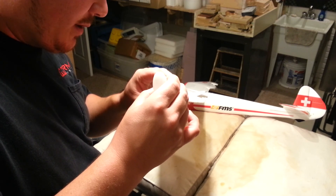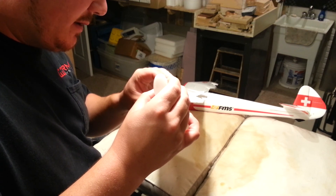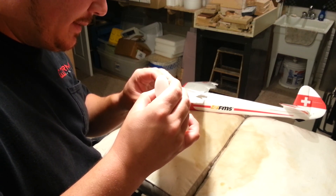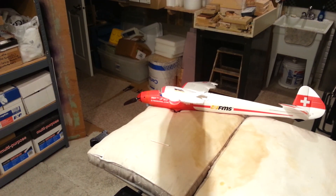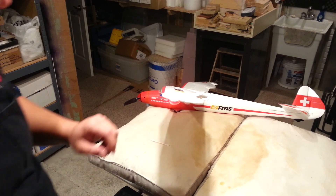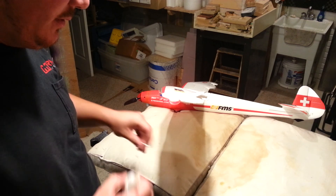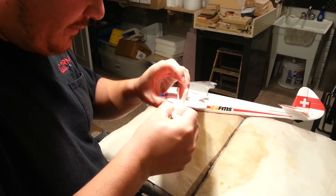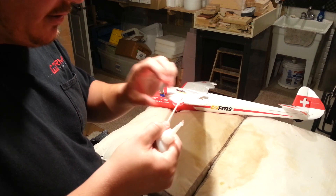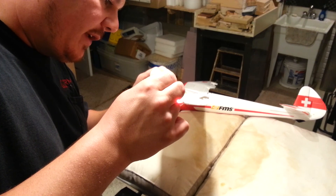You've got more people that are able to buy your product and use it. And just when you're learning to fly, it's so cool to be able to pick a plane that might also be beautiful, instead of just a boring trainer. Although when you're learning to fly, pick a boring trainer — it's better, you'll learn to fly better.